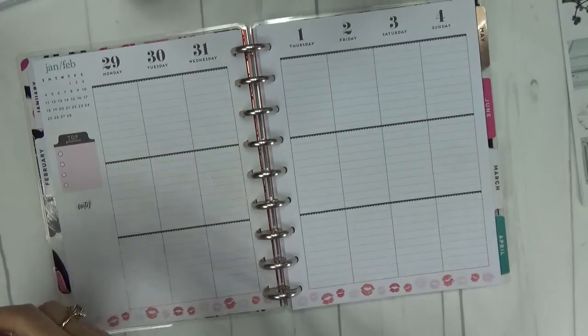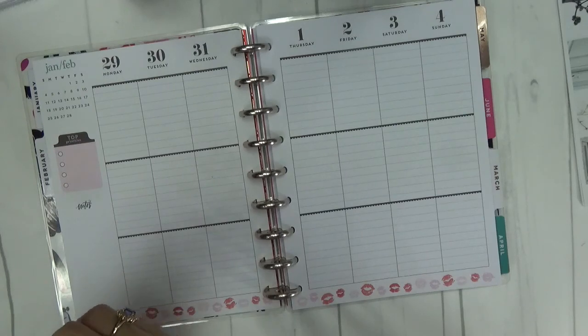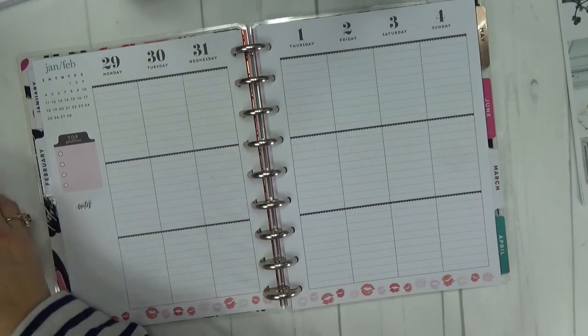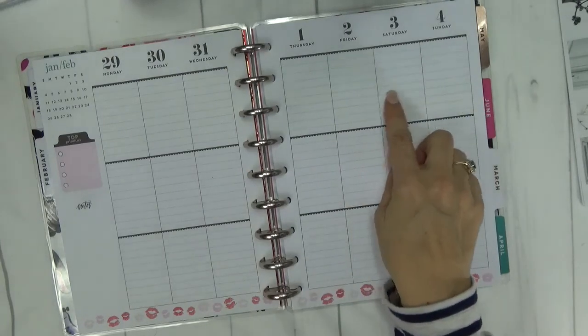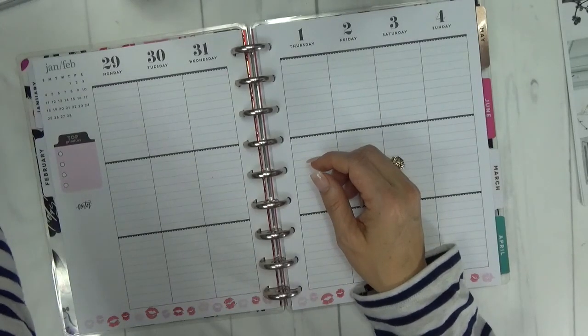I'm going to do a weekend banner out of washi. If you watch Nikki Plus Three on YouTube, I think she does those just about every week. I used to do them a few years ago in my Erin Condren and I haven't done it in a while. So this week I'm going to try it in my Happy Planner because I think it's very fun. Nikki, thanks for the reminder!